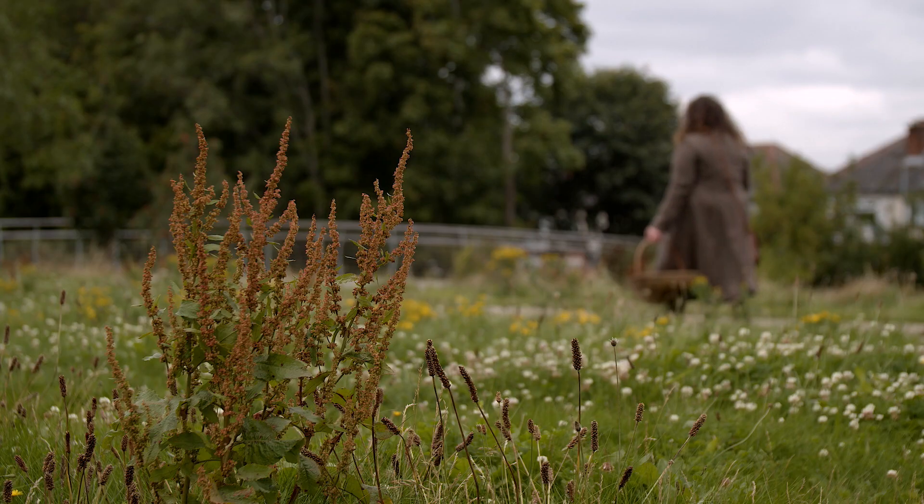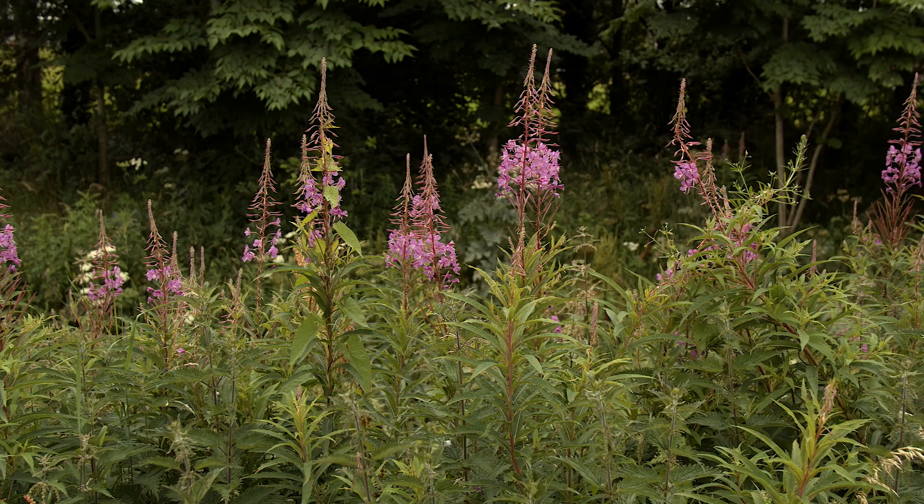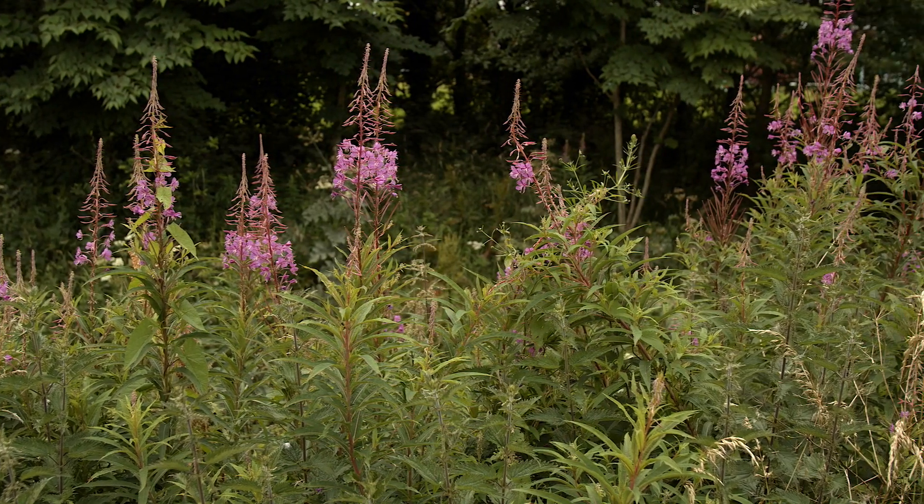Hi there, I'm Claire McCoyland and I am a forager and foraging guide in Belfast. Today, as part of the Mela, I'm going to show you how you can identify different kinds of wild ingredients that you can use to make tea in your own home. As we walk around the park we'll look at different types of fruit, flowers and trees that you can find in your own park and we'll talk about their properties and flavours.